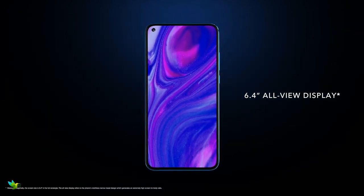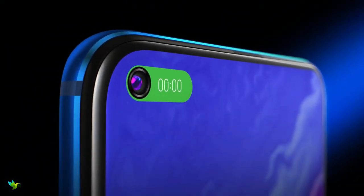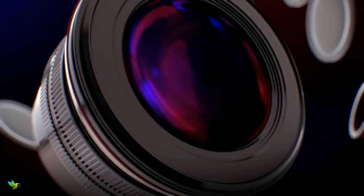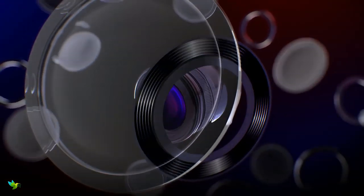This phone has a 6.4-inch screen of 1080 by 2310 resolution. It's an LCD rather than an OLED. This phone packs a 4000 mAh battery.